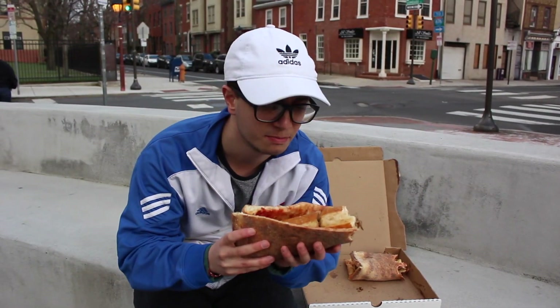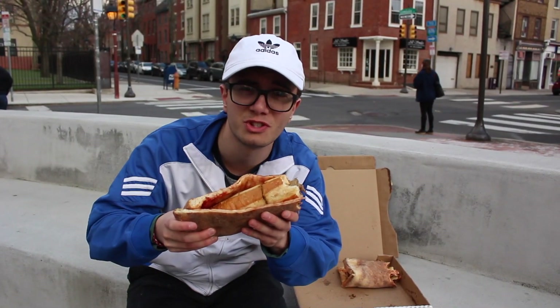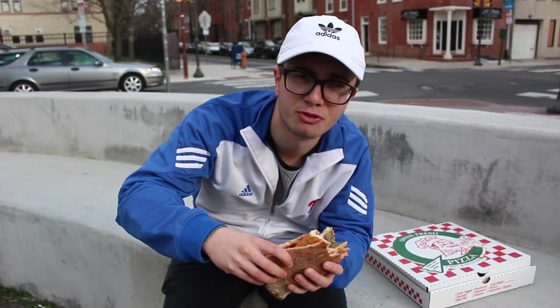The Jim's cheesesteak — best cheesesteak in Philadelphia in my opinion — fits so well inside of your slice of Lorenzo's pizza. Like it was just made for each other. Oh man, I'm starting to feel it.